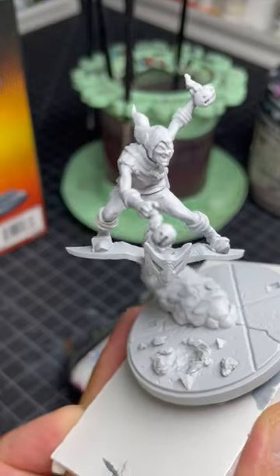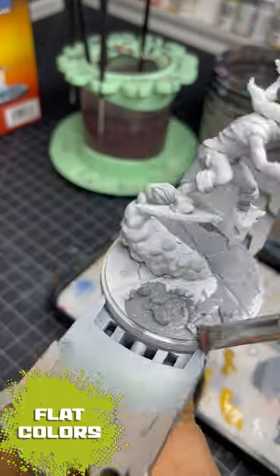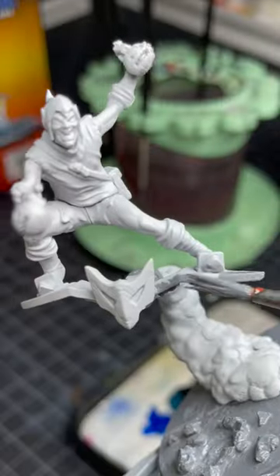I'm going to start painting this Green Goblin. First thing I do is lay flat colors on each part of the miniature. I base coat the smoke with a yellow contrast paint.